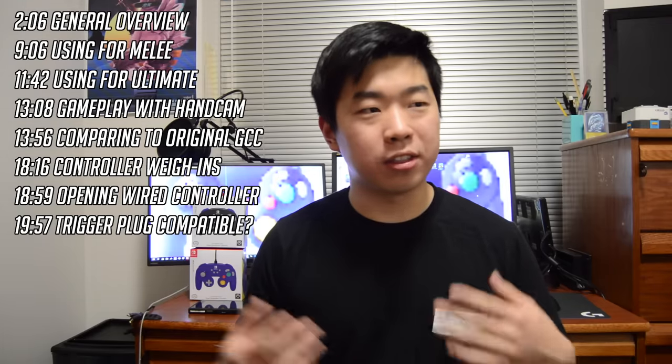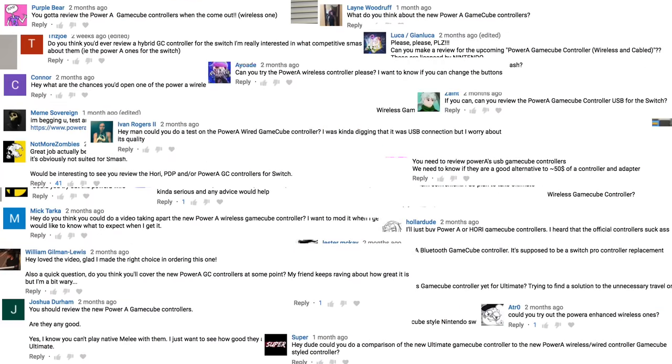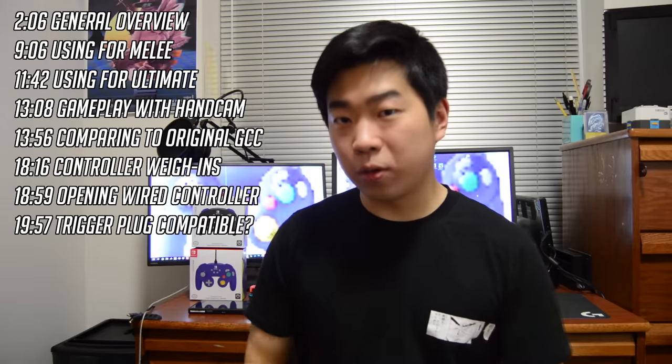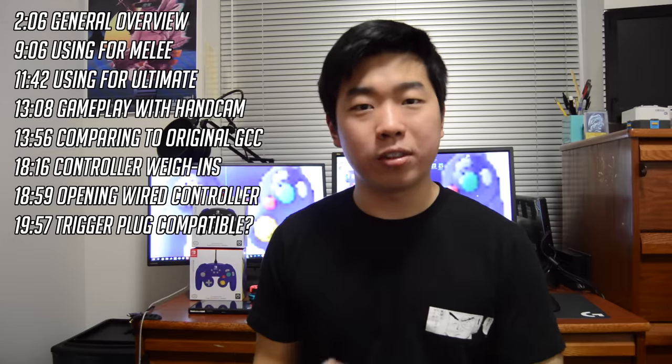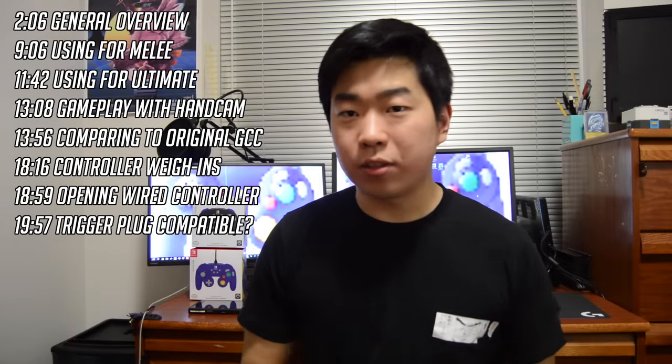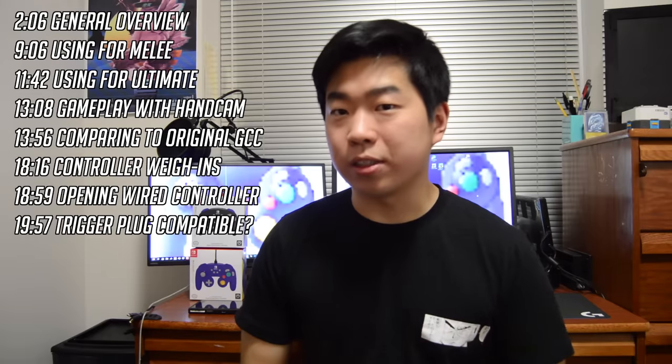Now it's partially because of that that this video is so delayed. I received countless comments asking me to go over these products, so I really want to give the most thorough overview of these that I possibly could. As anybody who follows me knows, I unfortunately was not able to really work on any videos over the course of fall semester, so I really tried to use these as much as I could as soon as fall semester ended, but most of my first takes of the video I just felt were incomplete — didn't have all the information I wanted to include.